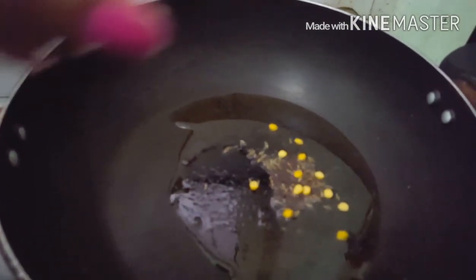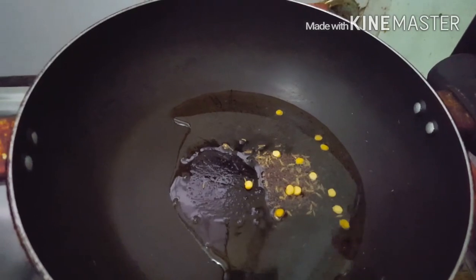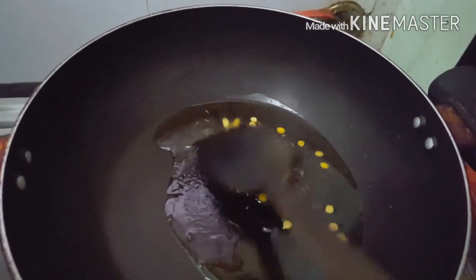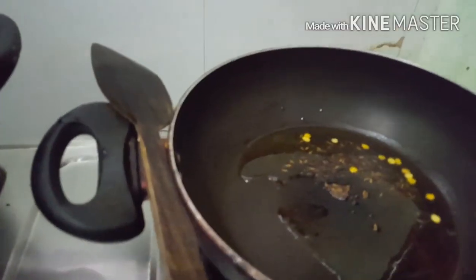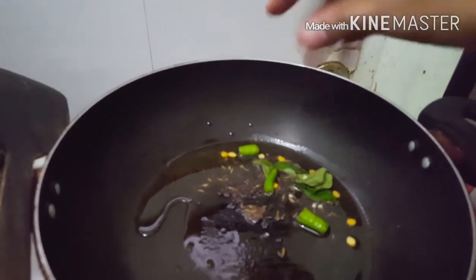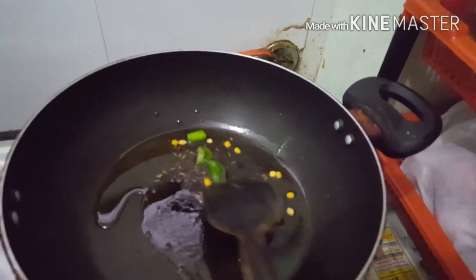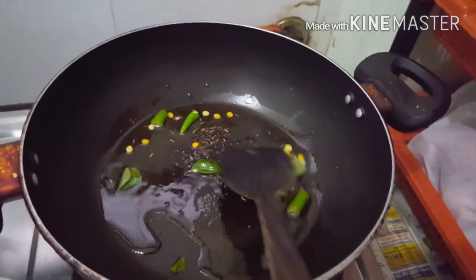Now I am going to heat the oil in a pan and once the oil gets heated, add some cumin, mustard and chalas all into it and stir them well. Now add chilli and curry leaves into it and stir them well and let them cook for a few seconds.